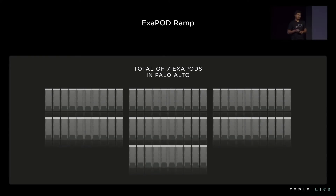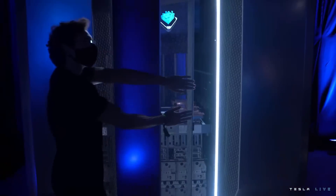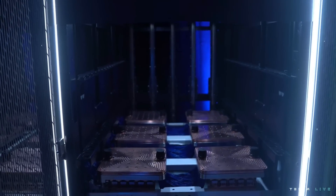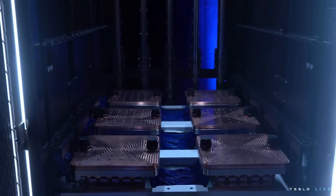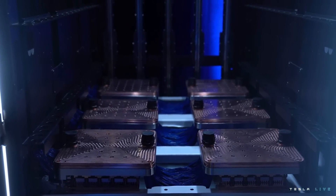The first exit pod is part of a total of seven exit pods that we plan to build in Palo Alto right here across the wall. We have a display cabinet from one of these exit pods for everyone to look at: six tiles densely packed on a tray, 54 petaflops of compute, 640 gigabytes of high-bandwidth memory, with power and host to feed it.